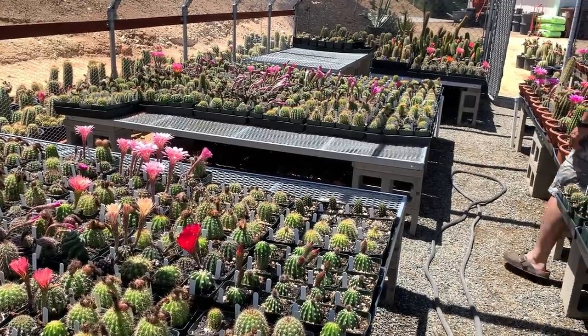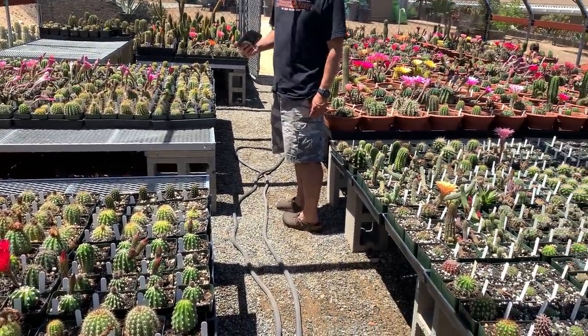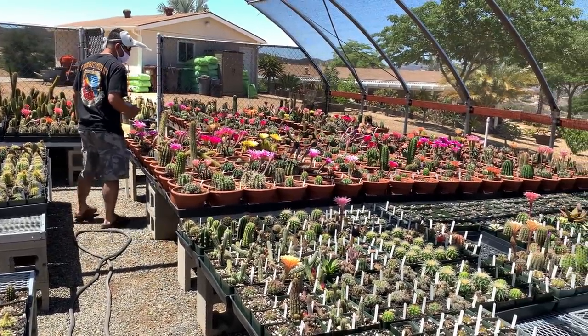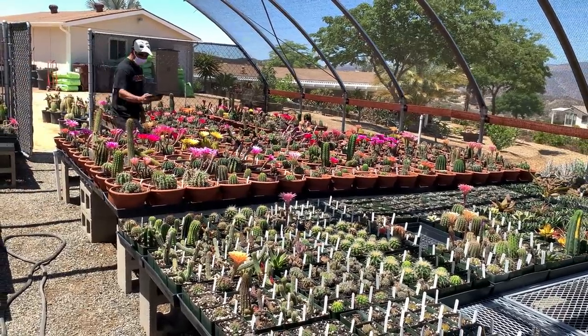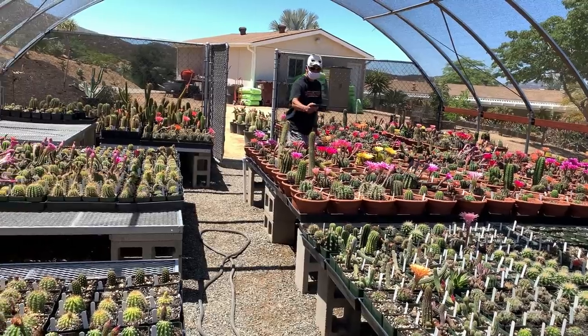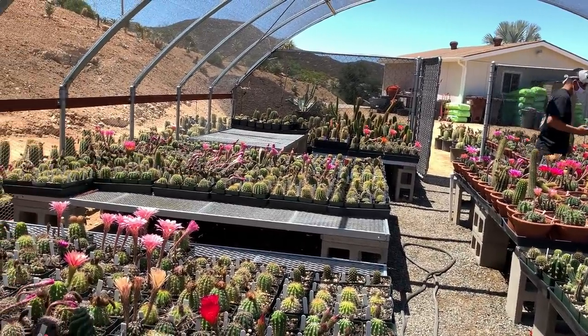Where do you source your mother plants? I still shop eBay every day — you'd be surprised what's on there. You have to look at newly listed every single day or you will not get anything.